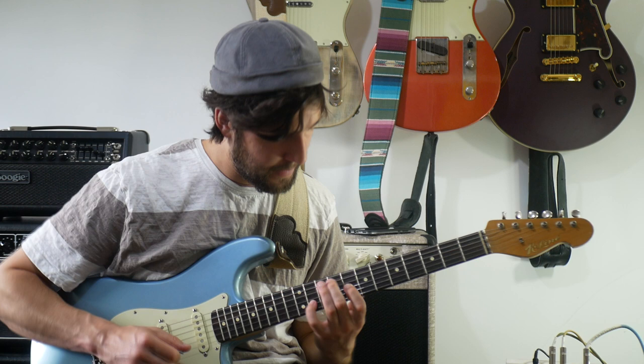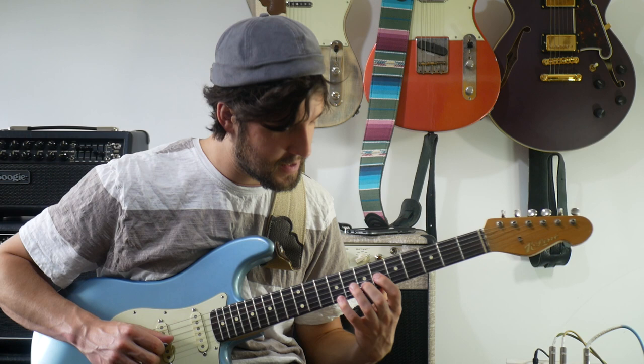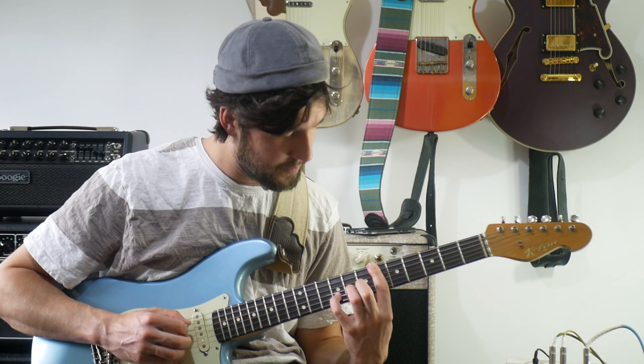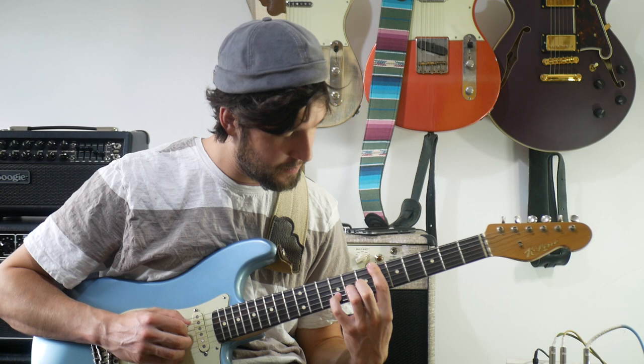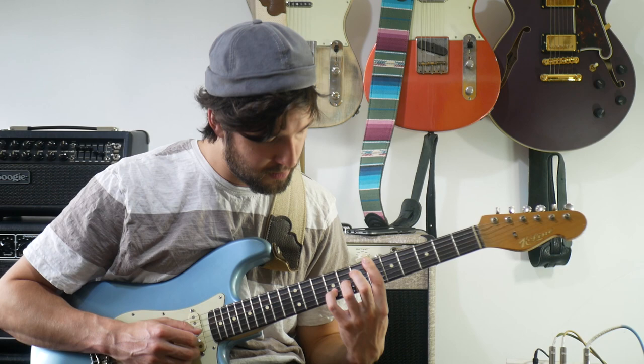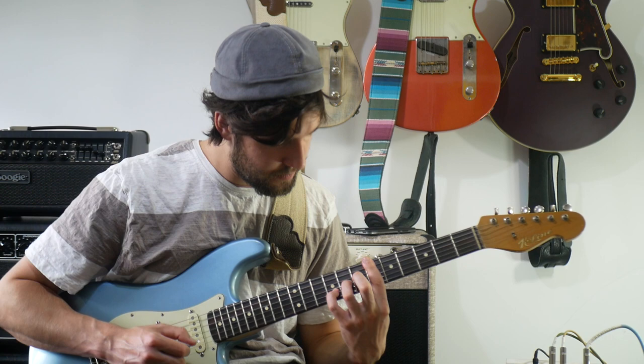I would use my middle finger there — I think that's what Eric does. Then we've got a C-sharp, an F-sharp, and another C-sharp. Then we've got this B-flat-seven-sus type thing. Well, it's not B-flat in this key — you could think of it as a B-flat-seven-sus, but it's actually an A-sharp. So we've got an A-sharp, a G-sharp, a D-sharp, an F-sharp, and another A-sharp.